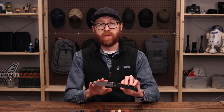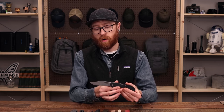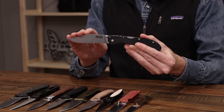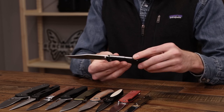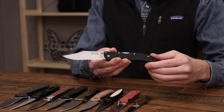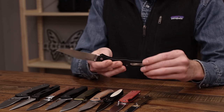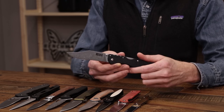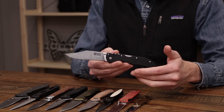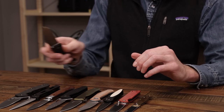Last but not least we have the Cold Steel Range Boss. This is a more budget friendly version of their previous design, the Broken Skull. Here we have a long Bowie style clip point of 4034 stainless steel with a heavy stonewashed finish, an adjustable ambidextrous thumb stud, and a Triad mid-back lock for a really high strength secure lock. FRN handles with molded high traction texture and a reversible stainless steel pocket clip. If you're looking for a lightweight, high strength, solid cutting performance blade, the Range Boss is an excellent choice, available in a few different colorways including this classic black.